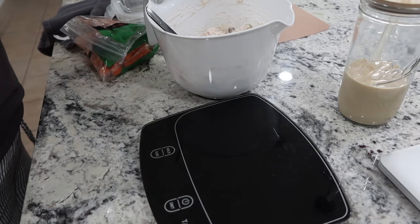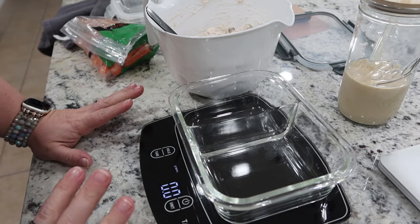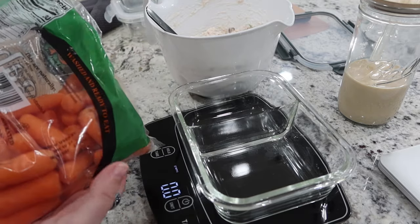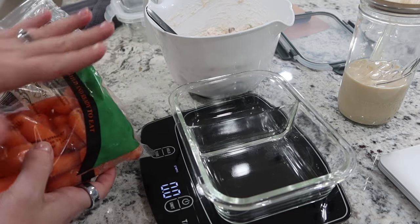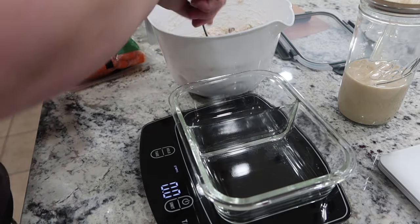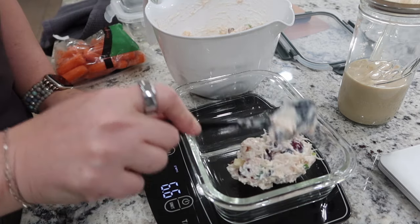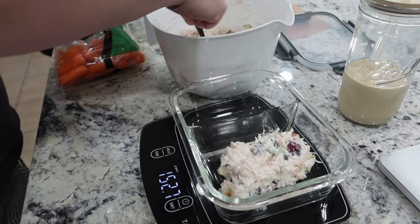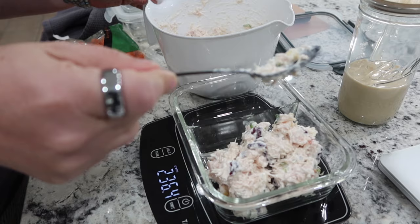Chicken salad is made. I've done my calculations. I'm going to make four different lunch boxes. I've already got it into my macros that I'm having carrots with mine and some protein chips. I'm going to go ahead and separate the chicken salad — I am doing 223-ish grams, and that is one serving. This should make four servings.